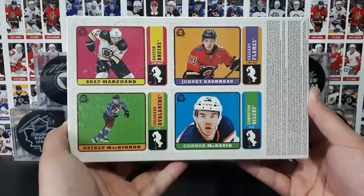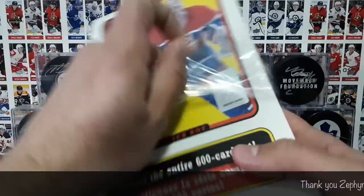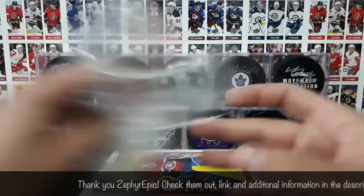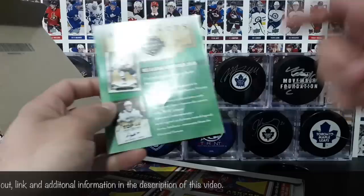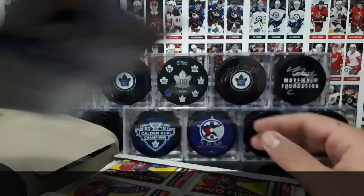They're retro. We've got Marshan, Kinnan, Bedro, and McDavid on there — pretty nice. So let's go ahead and open this up. Before we get into any packs, I want to thank ZephyrEpic.com for sending us this box. They have hobby boxes now, which is totally amazing. If you want to purchase hobby boxes — OPC series and even other hobby products — I'll leave some information in the description. You just gotta contact them to find out the pricing and they'll send you an invoice.